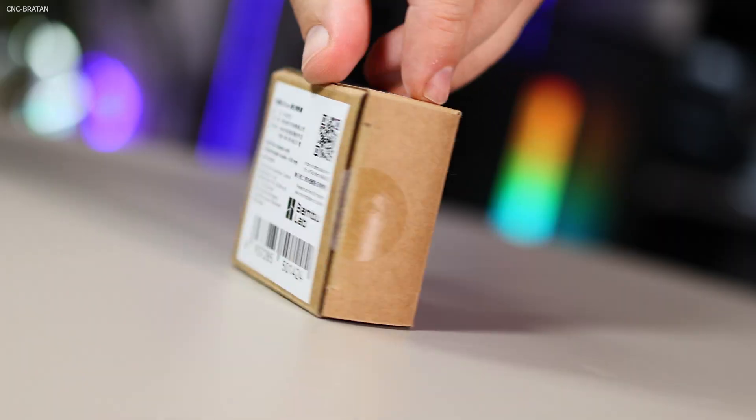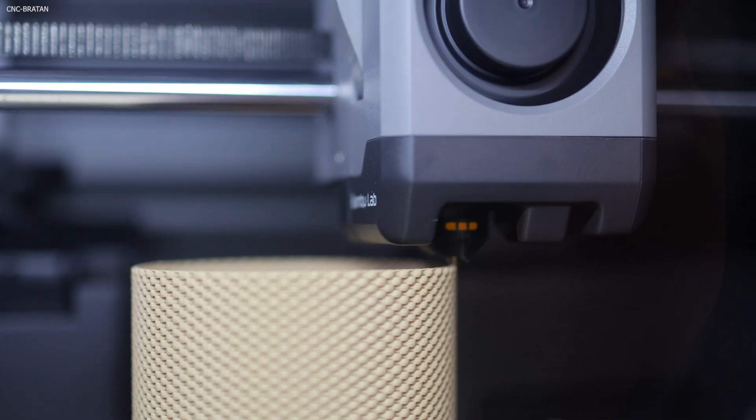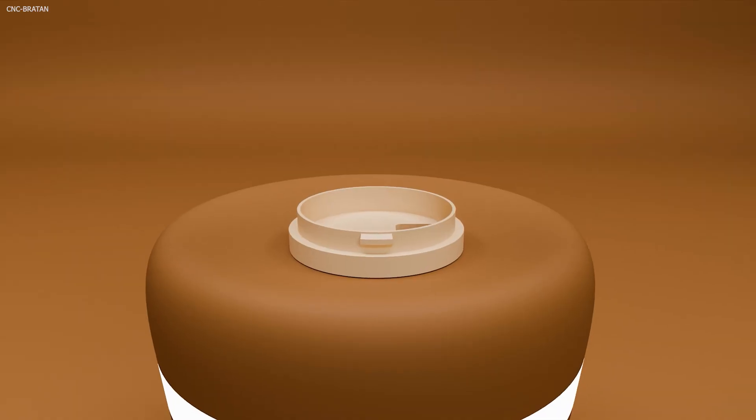If you want to sell 3D models, you need the right nozzle and the right material. If you're still printing with a 0.4 nozzle, you're losing money every single day, and your printer stays just a hobby.